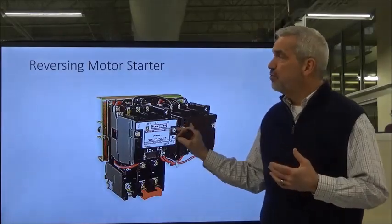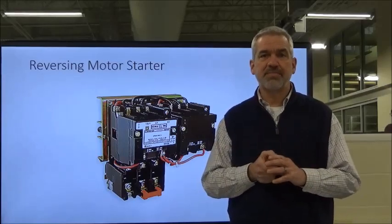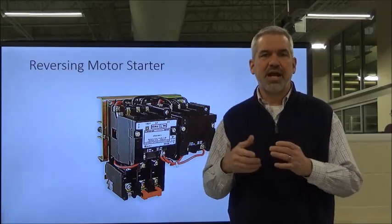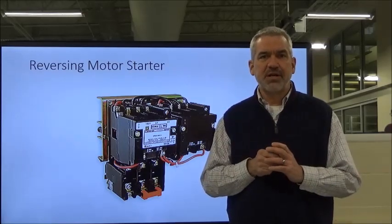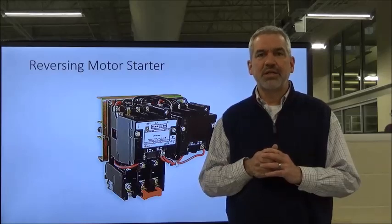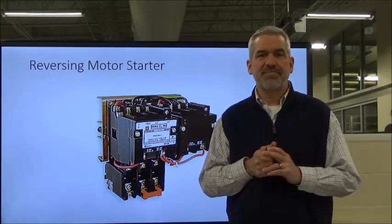Once you get the motor running and the starter brings the voltage to the drum switch, the operator has the ability to either shut it off or reverse it if need be. Now we're going to move into reversing motor starters in the next session. Hopefully you took some notes and got the diagram — you'll play with one on the Amitrol trainer in the lab. Come back and watch the reversing magnetic motor portion of this lesson.